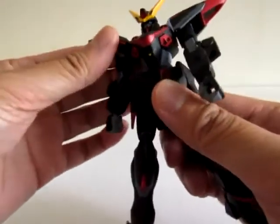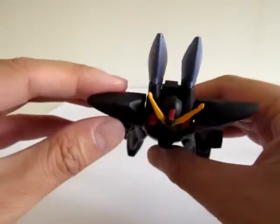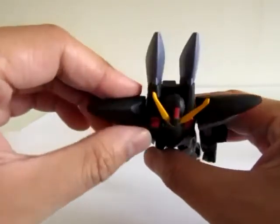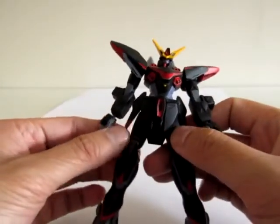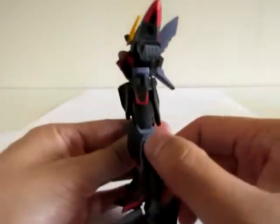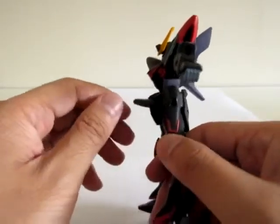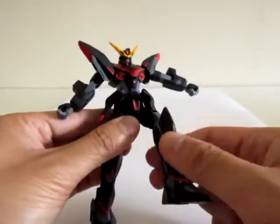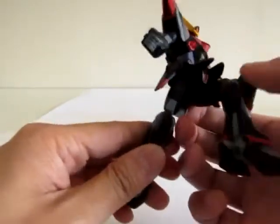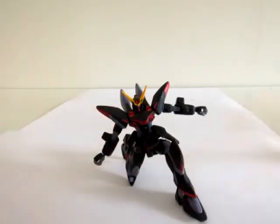Let's take a look at the waist. Some of the parts hinder its movement — it rotates maybe 30 to 40 degrees from each side. The skirt armor on the sides moves that far. The front skirt armor doesn't really get in the way, and you can actually do a kneeling pose with this kit, though it'll look a little wonky.